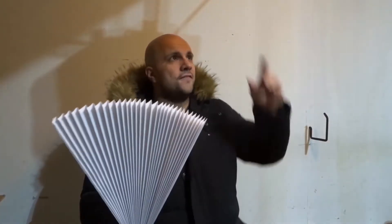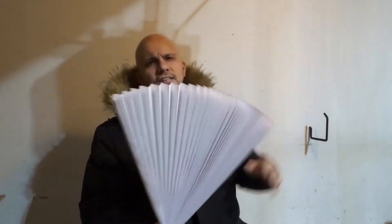I apologize about the lighting — I'm in my garage and the motion sensor light keeps turning on and off. The regular light is on, but the motion sensor light keeps flickering, so I do apologize.